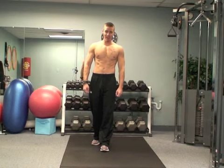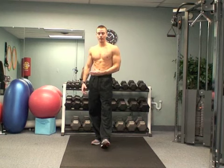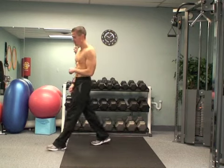Hey! Trainer Pete here from PeteStanberg.com. I'm back with another exercise of the week. This week I'm going to show you a ball crunch. It's a very basic exercise but I see so many people doing this exercise wrong. So let's get into it.